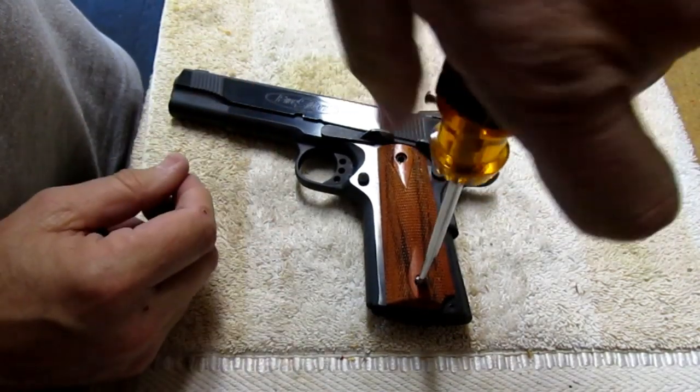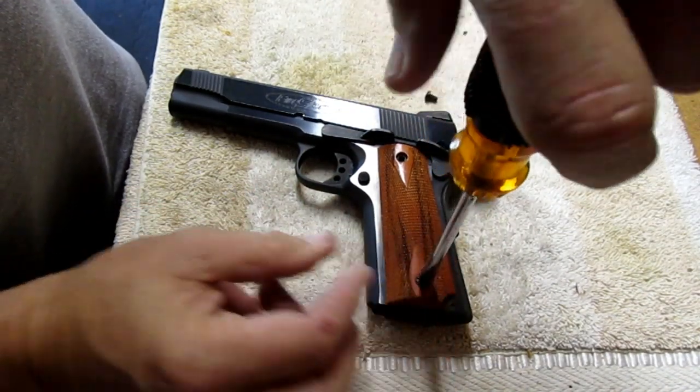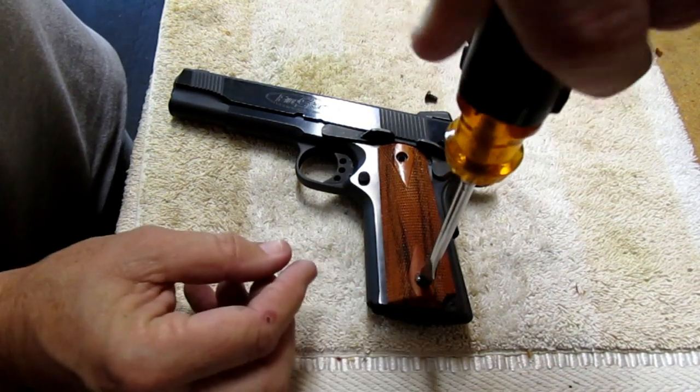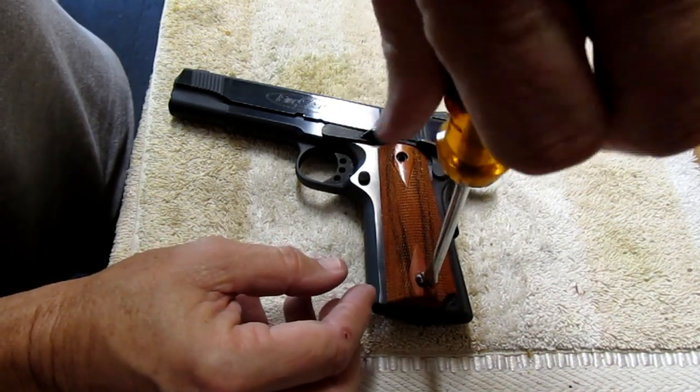We're going to take the bottom one out as well, because we don't really want to damage our nice wood grips — I might want to put them back on one of these days.